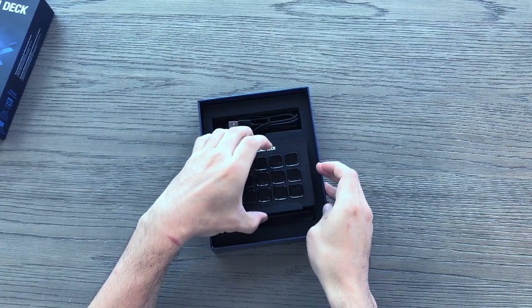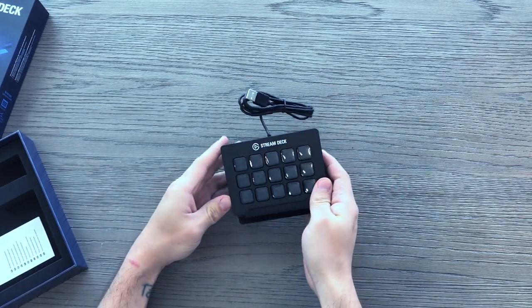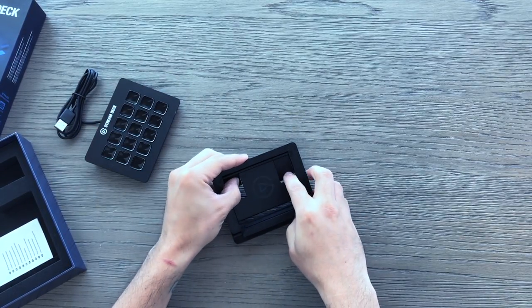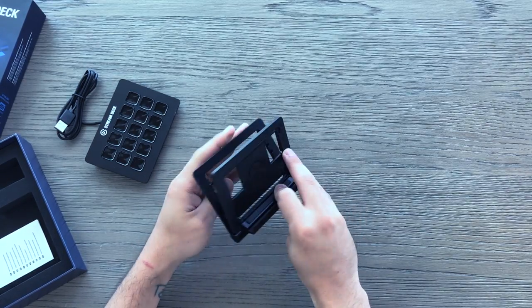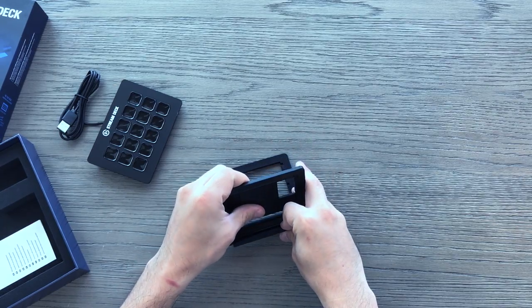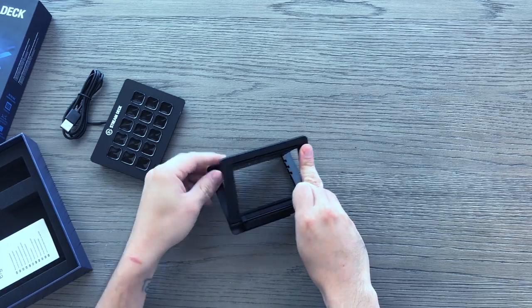It is basically your own fully customizable control hub — keyboard, whatever you want to call it. You can customize the logos. It's easy to set up with our software; you drag and drop and it syncs instantly. There's no delay, there's no sync delay or anything like that. You can configure it the way you want.